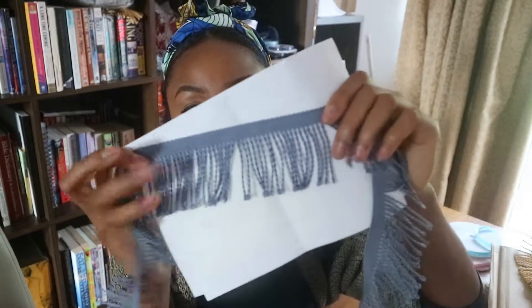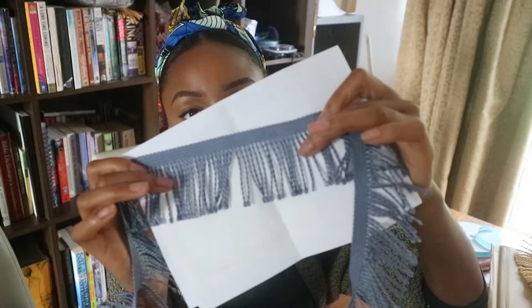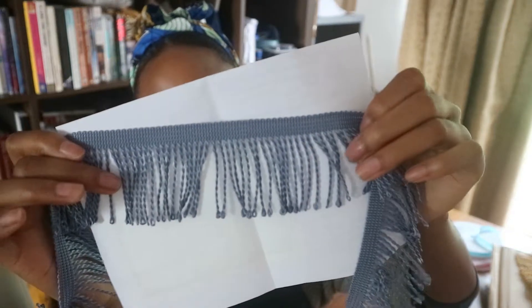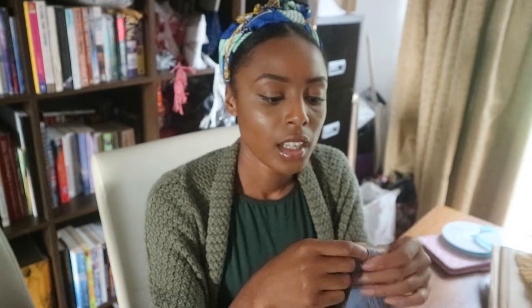The last fringe I have is the thinner fringe — it looks like this. You can automatically see the difference compared to the medium and thicker ones. This colour is in steel grey, and I also have it in white, rose gold, navy blue, and gold. These fringes are a bit thinner and more flimsy than the others, which are more stern and solid. But these are great for children's clothes and adult t-shirts as well. They're not too heavy on your clothes.